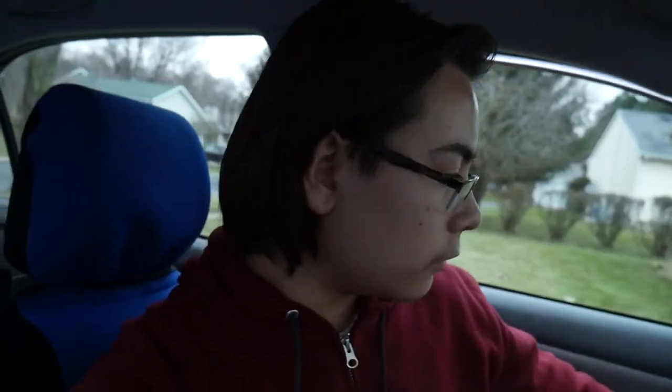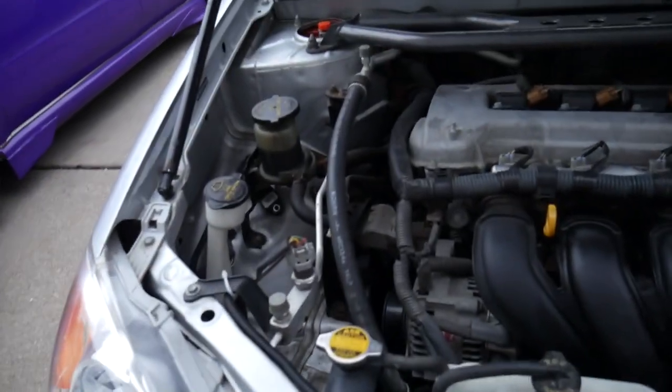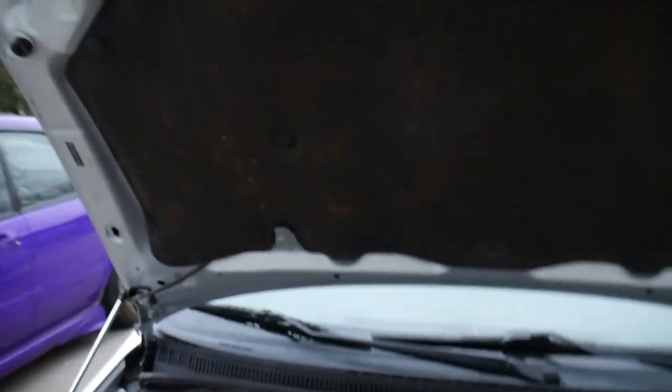Then we'll do the high beams and turn signals, then the interior stuff. I've already swapped the fog lights to LED a long time ago when I was getting new fog lights for the Miata, so those are done. I'm just gonna open up the hood and get to work. Lights are thankfully super easy usually, so this should take no longer than maybe 50 seconds.